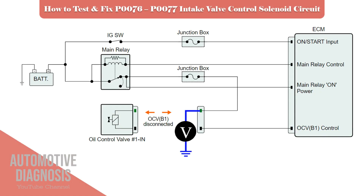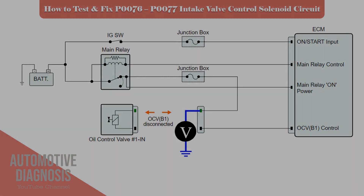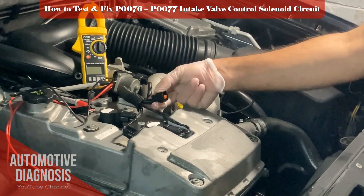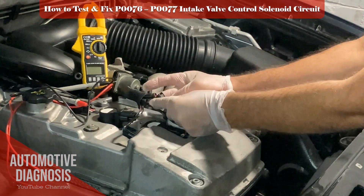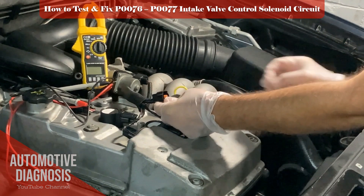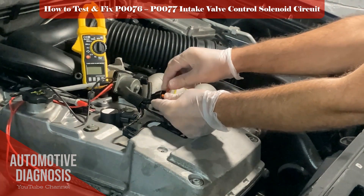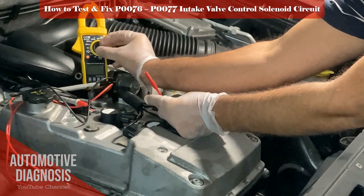As mentioned before, as soon as you turn the ignition switch on, the OCV will receive the battery positive voltage from the engine main relay. For testing the voltage, remove the intake OCV connector, turn the ignition switch on, then measure the voltage between the power terminal of the OCV harness connector and chassis ground. Make sure you read the battery voltage in this test.